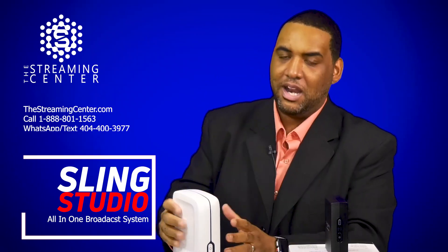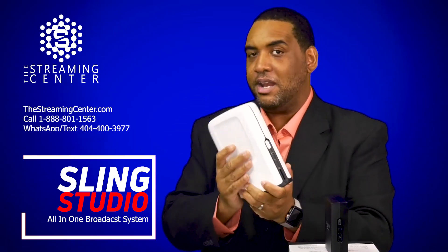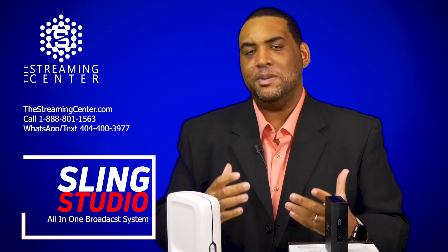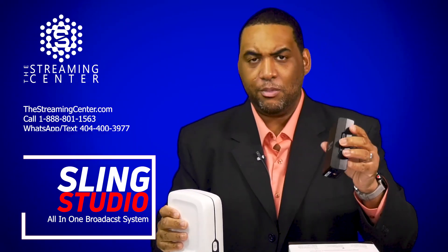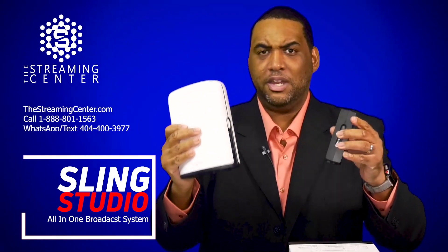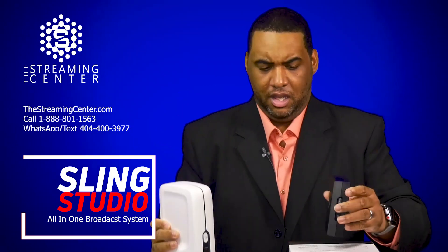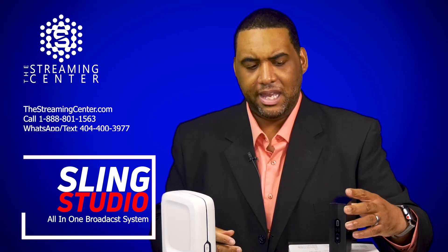This product right now, just by itself, is $999. That's the current price — sometimes they have sales, but that's the price on it. If you want more information or the updated price, go to our website, thestreamingcenter.com, and type in Sling Studio. You'll see the hub, you'll see the camera links, and we have packages pre-made. This particular package is like a two camera setup — meaning two traditional cameras — but you can still do up to 10 cameras total. If you want to add more traditional cameras, you just add more camera links, and you'll see we have them pre-packaged.